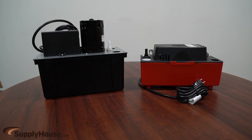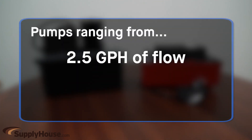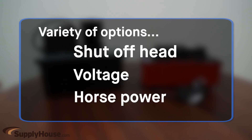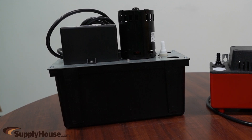These units come in many different styles and sizes. SupplyHouse.com offers pumps ranging from 2.5 gallons per hour of flow to 486 gallons per hour, with a variety of options for shut-off head, voltage, and horsepower. We offer pumps able to service units ranging from small mini splits to large commercial equipment.